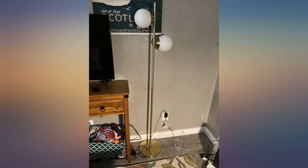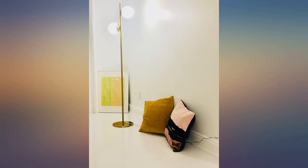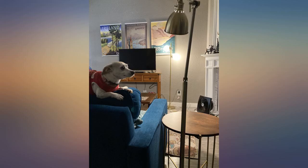Absolutely love this lamp — so worth it. Incredible deal for a beautiful, well-made design. It brings the LED bulbs and a clear cable, which for me is really important, and it only takes less than 5 minutes to put together. Highly recommended.